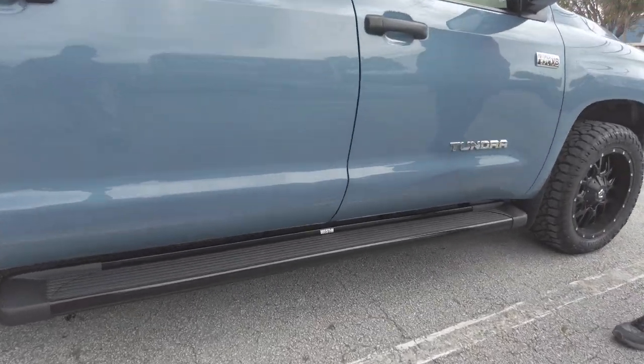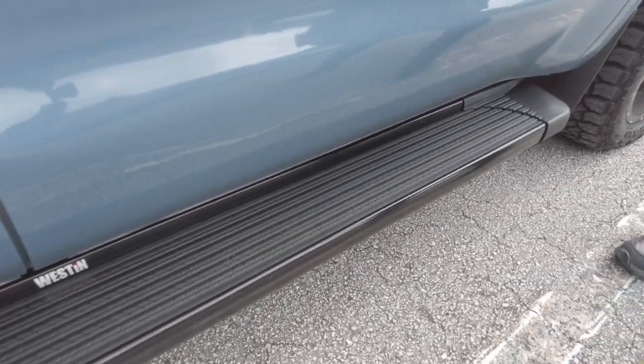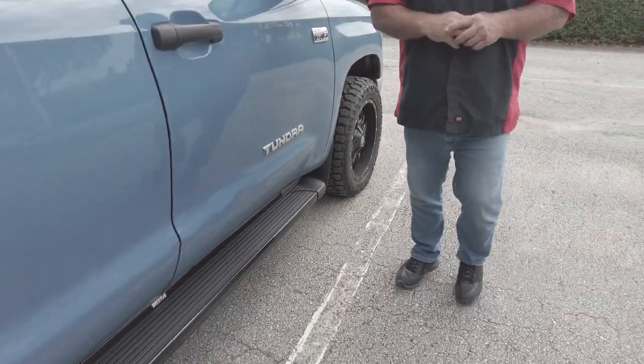I really like how this accents this Toyota — it looks so nice. I like this blue color, I think it's sharp, and these running boards match it with the wheels and everything. I also love the little tread pattern on there — it looks like little tires! Little details like that make a difference.